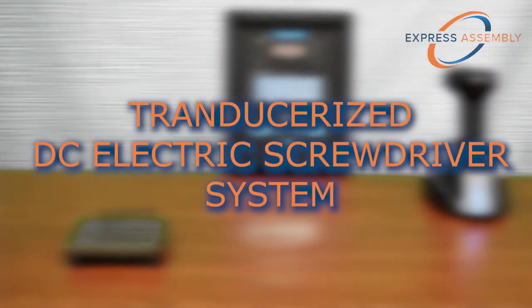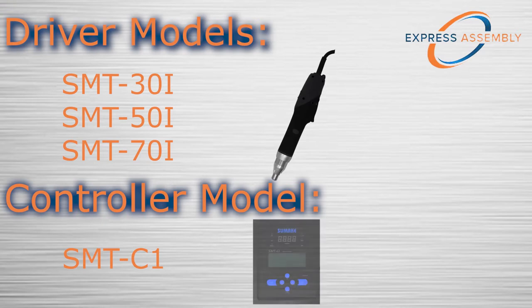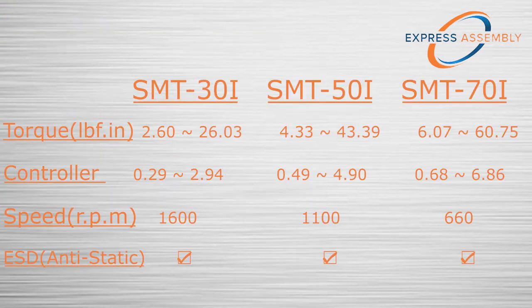The SMT smart transducer system by SUMAKE Industrial Tools is a versatile assembly solution for applications requiring precise, repeatable torque, paired with light automation and data tracking capabilities. Offered in three different sizes of torque ranges, the SMT series drivers can handle a wide array of assembly applications.